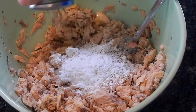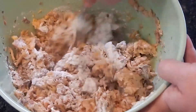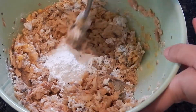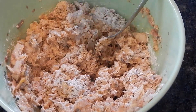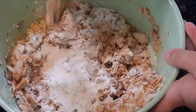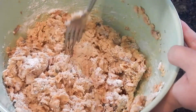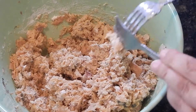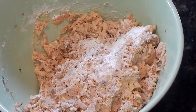Then we're going to start adding flour — just a little bit at a time until it gets to where we can pat out our patties. I used about a cup for this; sometimes you have to use a little more and sometimes a little less. I'll warn you, salmon patties are a messy dish — they get your hands pretty yucky.